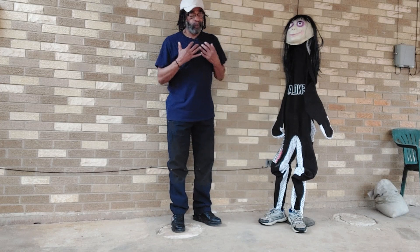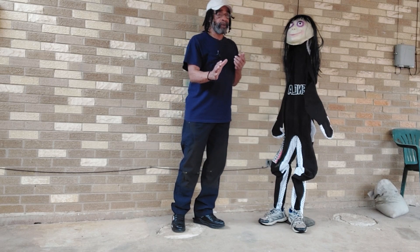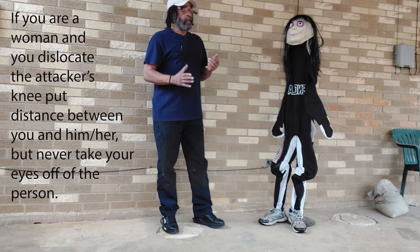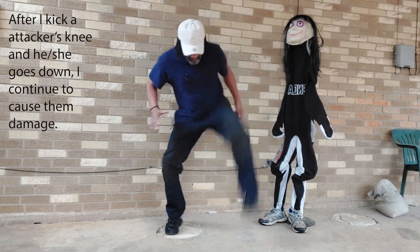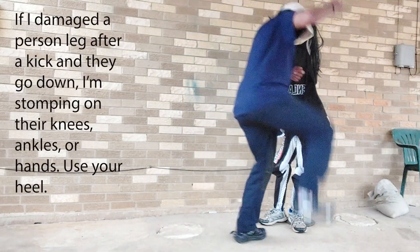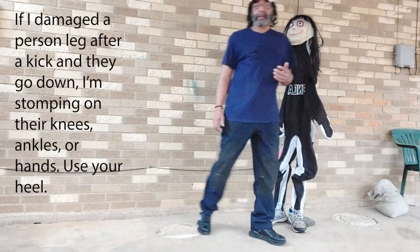If somebody wants to attack you on the street, that means they want to hurt you. Just because you hurt them doesn't mean you have to stop. A real street fighter is going to cause some damage. If somebody came at me and I cracked their knee and they went down — if I saw the ankle, I'd come down on the ankle. If I saw the knee on the ground, I'd stomp the knee. If I saw their groin exposed, I'd kick that. That's just how I trained.